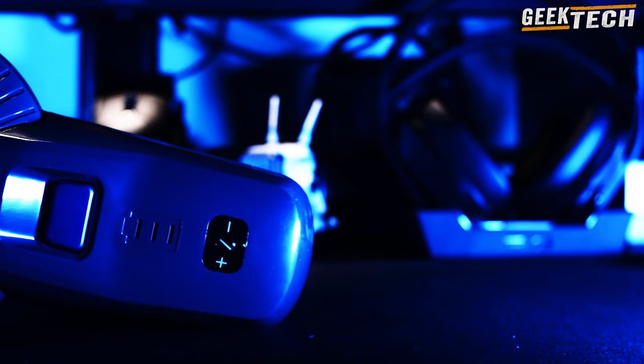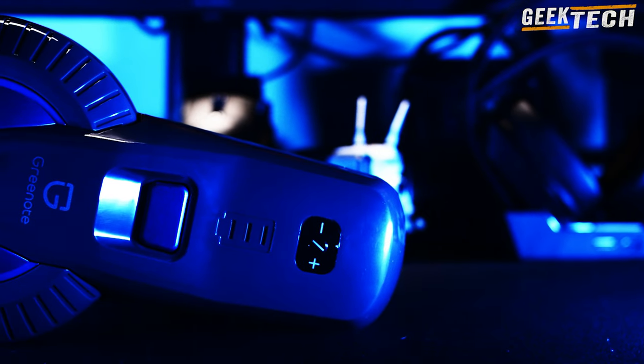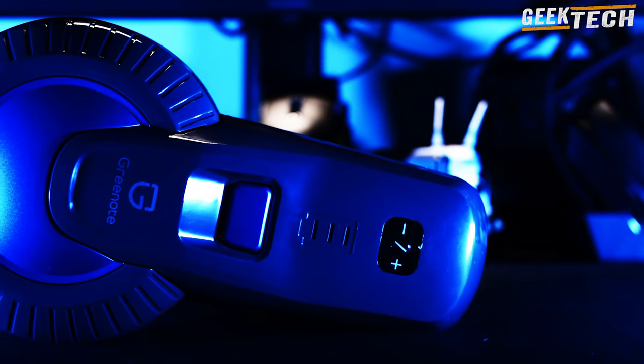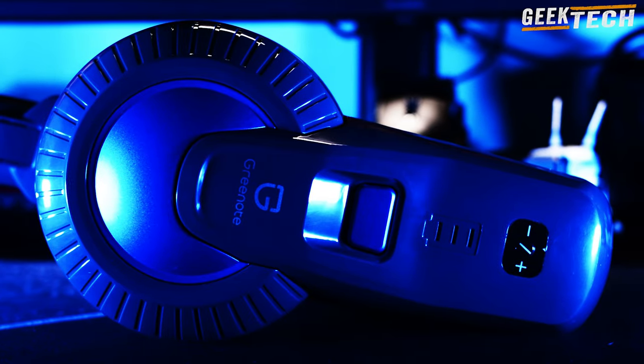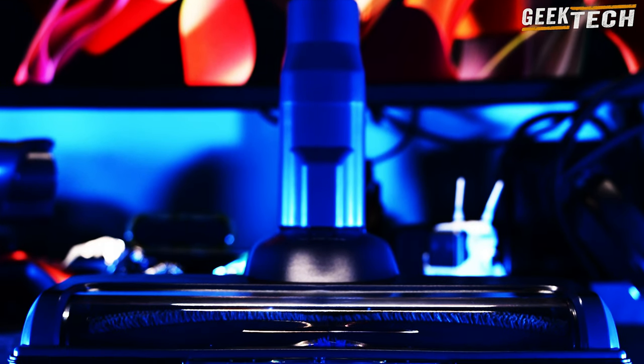Dans la boîte vous obtenez : un manuel d'instruction, une brosse de nettoyage avec d'un côté une surface plate et de l'autre une brosse à épouseter, un kit de canapé et une brosse de nettoyage de lit, un adaptateur secteur mural, un tube d'extension télescopique, un filtre de rechange, la brosse principale à poils rotatifs pour les sols, ainsi que le moteur d'aspirateur principal et le conteneur à déchets sans sac.